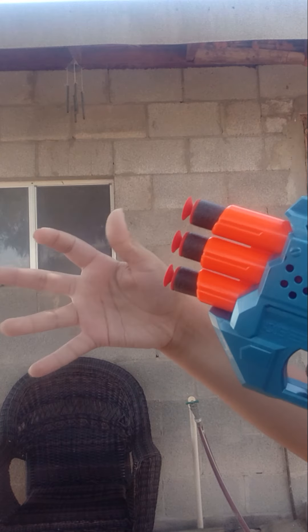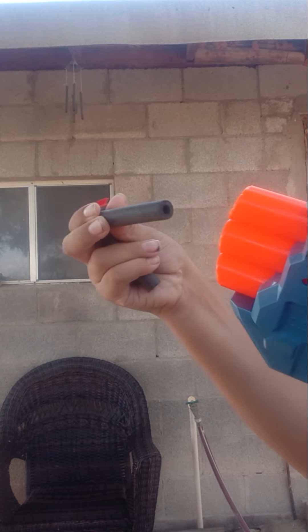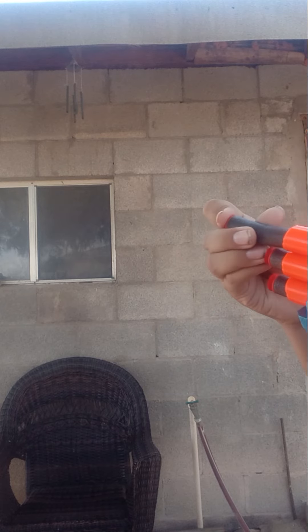But when you try to shoot, it doesn't shoot all three at the same time. Only every time you shoot, it goes like this, it goes like this, it goes like this. So it doesn't shoot all three at the same time.